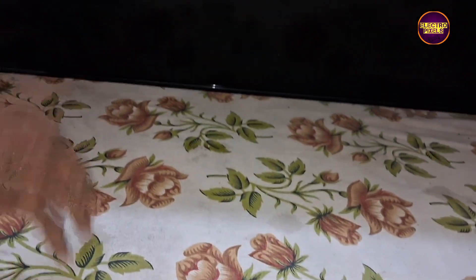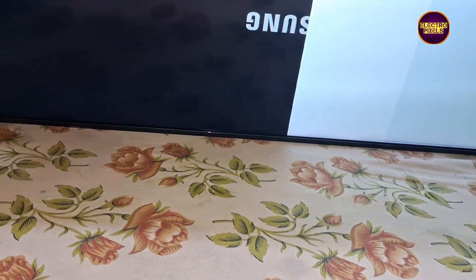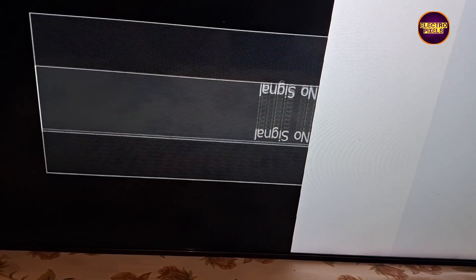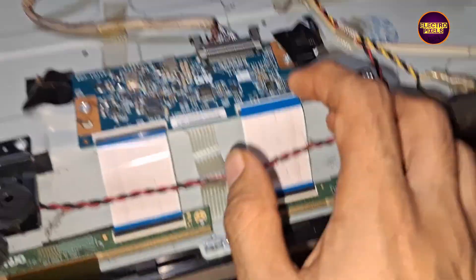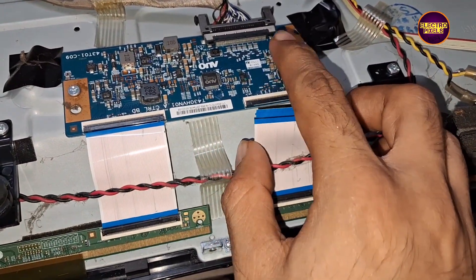Using the taping method, let's disconnect each FFC cable one by one and check which side display is okay or not. First, we disconnected the right side gate signals. After disconnecting the right side FFC cable, you can see the left side panel display shows double image. So let's reconnect the right side cable and disconnect the left side cable.